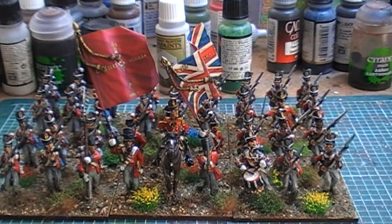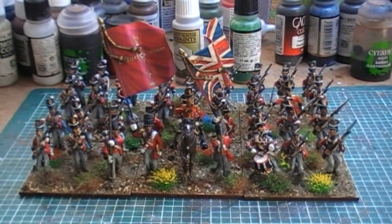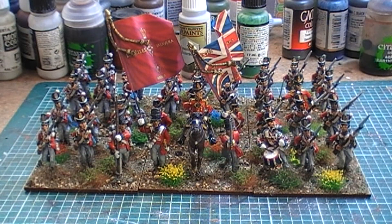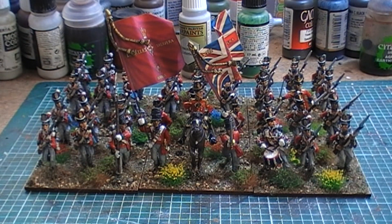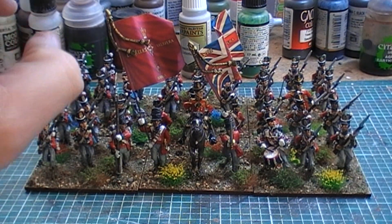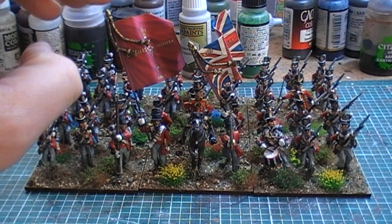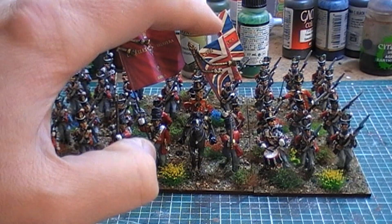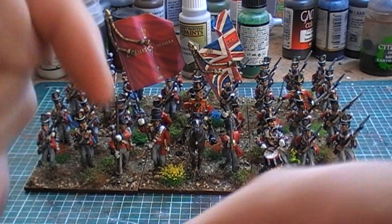Hey there YouTube, just a little update video. I basically found out that I had my flags round the wrong way. This is something I didn't know about, but apparently guard units have their king's colours swapped around. So this flag here is the king's colours and this flag here is regimental colours, which is of course the opposite way round for a normal unit.